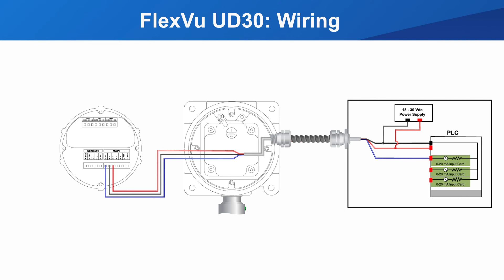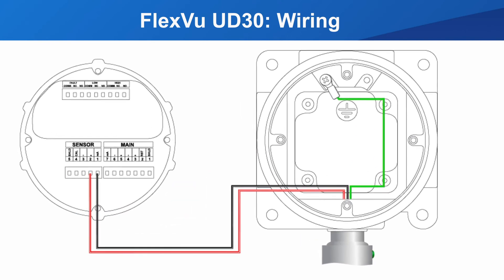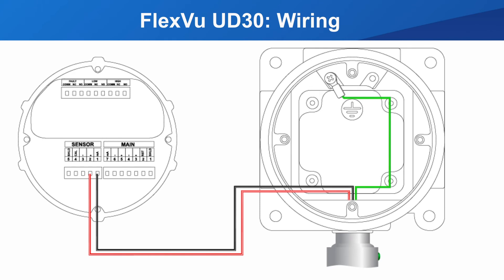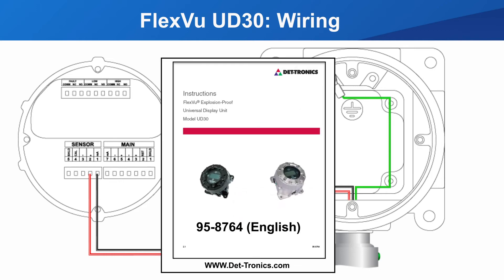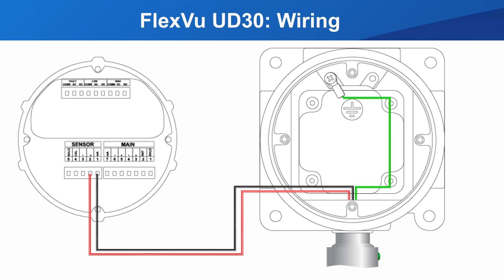The sensor or detector is connected to the sensor terminals. The UD30 is compatible with many Dektronix sensors and generic 4 to 20 milliamp devices. The wiring for these devices can be found in the UD30 instruction manual — please refer to it to wire the sensor you are connecting. This wiring shown is for a GT3000.